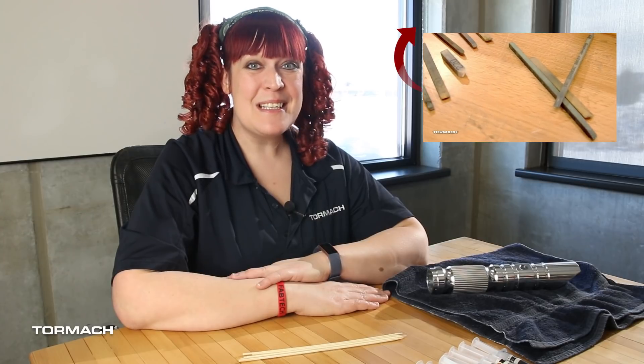In a previous video, I was prepping the lightsaber with stone and paper. If you'd like to check it out, click on the link above.